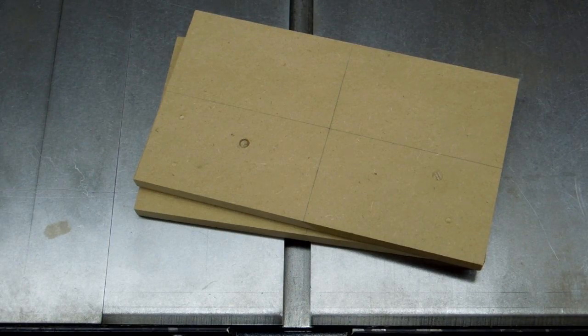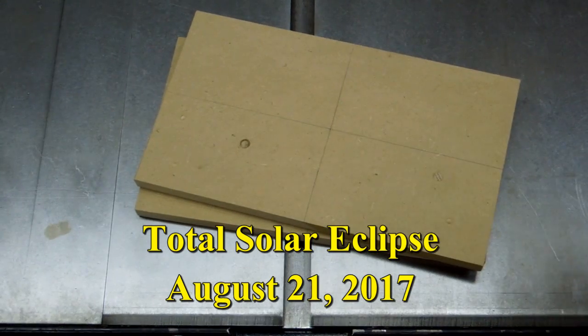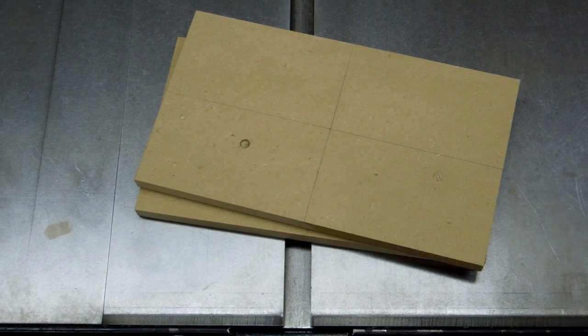We're going to have a solar eclipse that will be visible across a large portion of the U.S. here in a couple of weeks. I don't really want to trust my eyes to some of the cheap cardboard and plastic viewing glasses that they're selling or handing out.